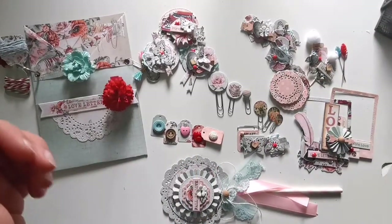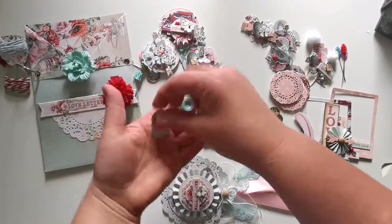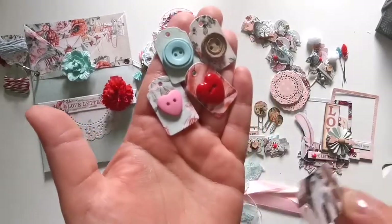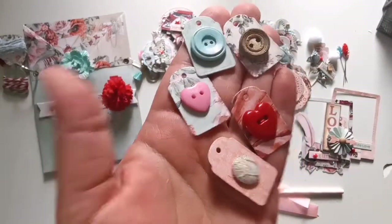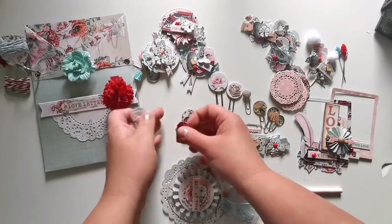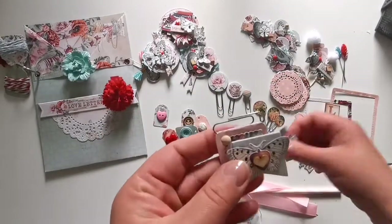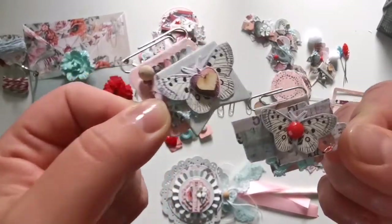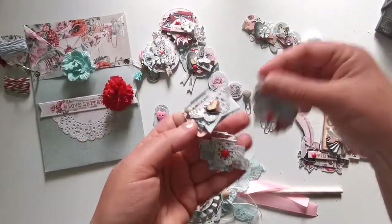I checked my stash and found many buttons which are in the same colors as the collection. You can use them with tags or separately — it's up to you. I also made these little paper clips, which are very small and go together with hearts and circles.